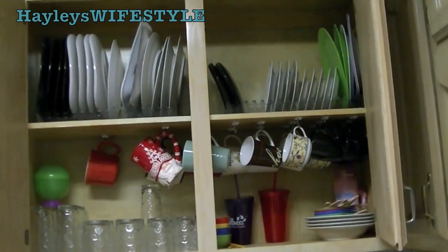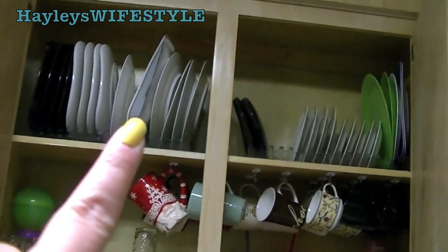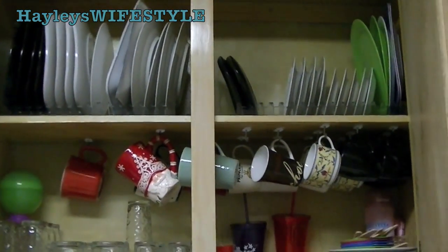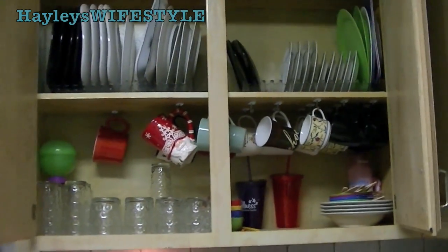So I'm going to go ahead and open up my cabinets here. As you guys can see, this is my cabinet that holds all of my dishes, my mugs, my glassware, and my bowls. I apologize for this right here — those are some paper plates left over from a party, and I just want to keep them up there so we can use them up and get rid of them.